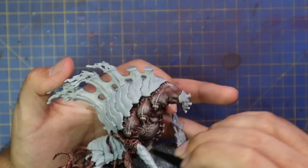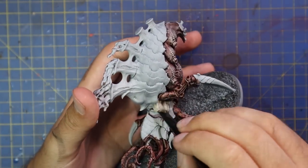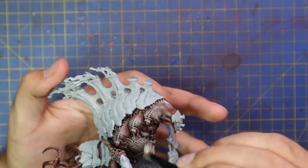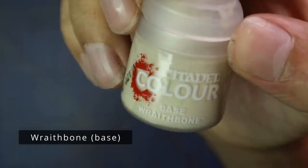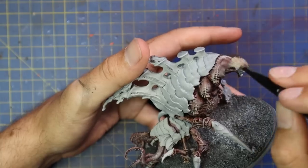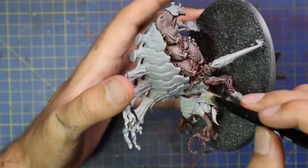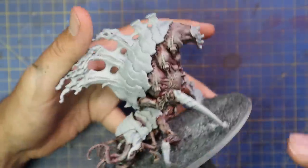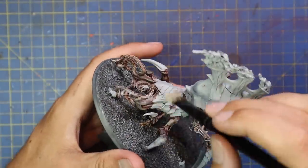My particular Tyranids are stomping across a frozen planet, so the snow and ice is going to be affecting them, giving them frostbite that they're just shrugging off because they're Tyranids. If you like any of my Tyranid schemes and you are worried about scaling them up, please just try them on a larger model. If there's any part you get stuck on, just message me and ask me a question — I will be more than happy to answer. I reply to every single message and comment I have ever received on YouTube.